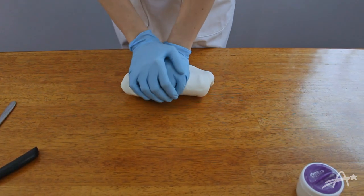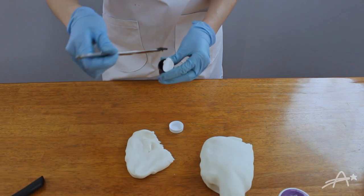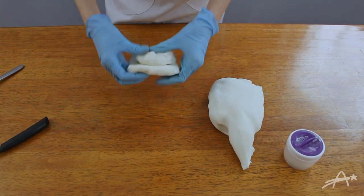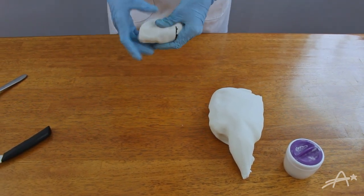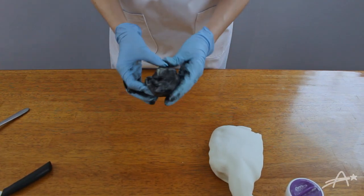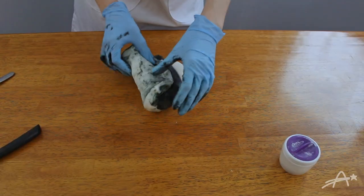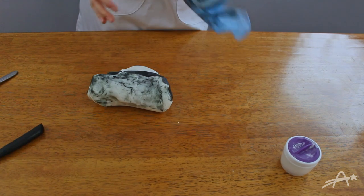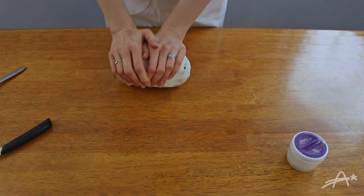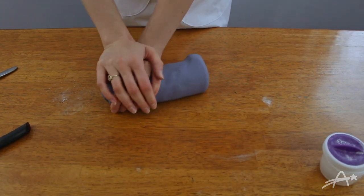Time to start coloring the fondant gray. I used a small piece and added black gel food coloring. I'm wearing gloves because this stains your hands really bad — it's really sticking to the gloves. To all those out there thinking baking is not a workout, shame on you. You know it's ready when it looks like a melted-down baby elephant.